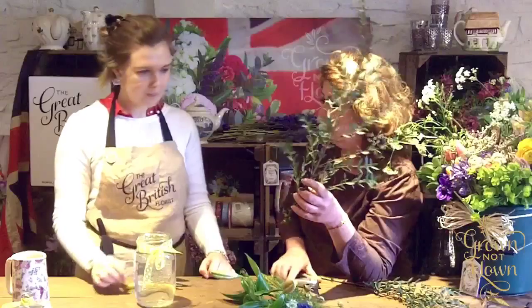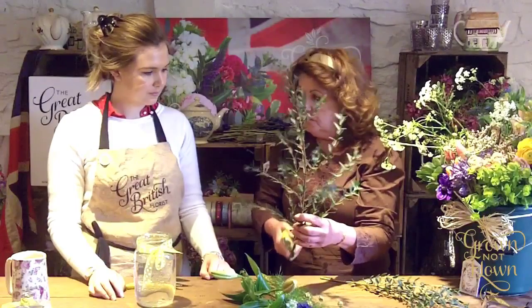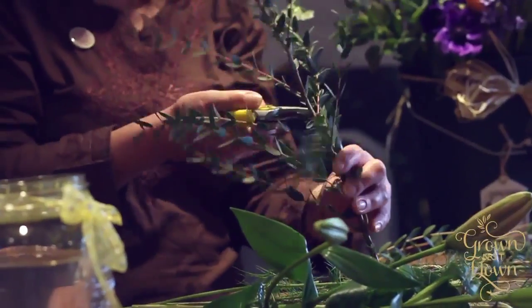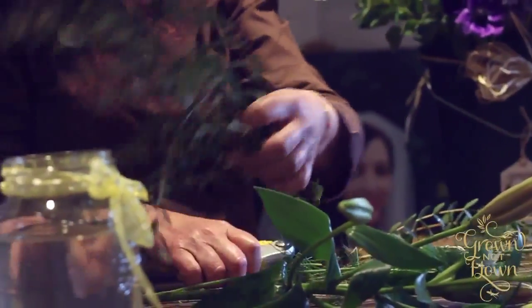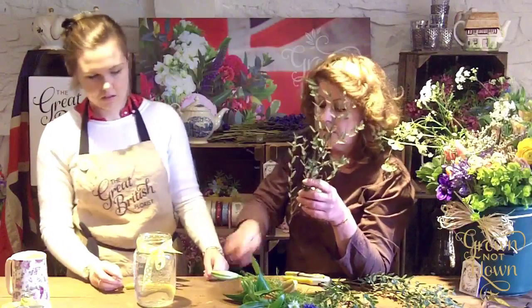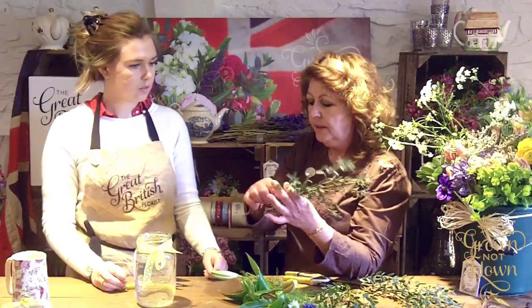I'm cutting from the bottom — remember — and I can probably make two pieces out of that stem. The next important thing: these are clear containers, so remove all the lower leaves. Just strip the lower leaves off like that.